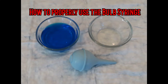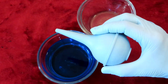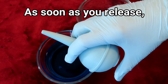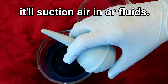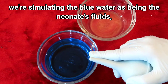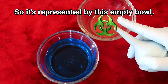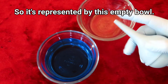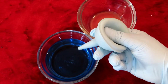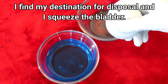How to properly use the bulb syringe: squeeze the bladder to push air out, then release to suction fluids in. In this demonstration, blue water simulates the neonate's fluids, and an empty bowl represents the biohazard disposal destination. Squeeze the air out, enter the orifice, suction some of the fluids, then move to the disposal destination and squeeze the bladder to expel.